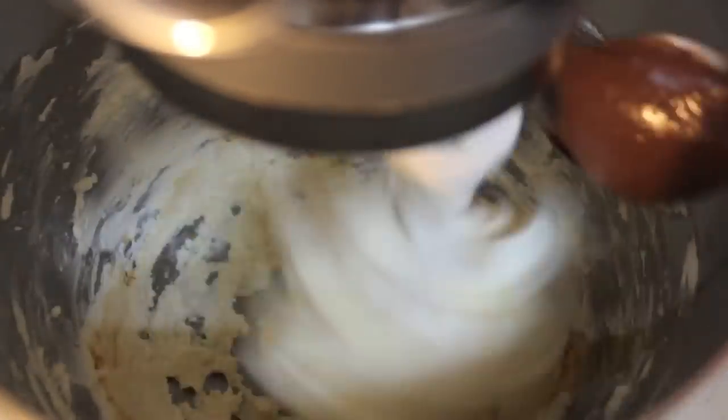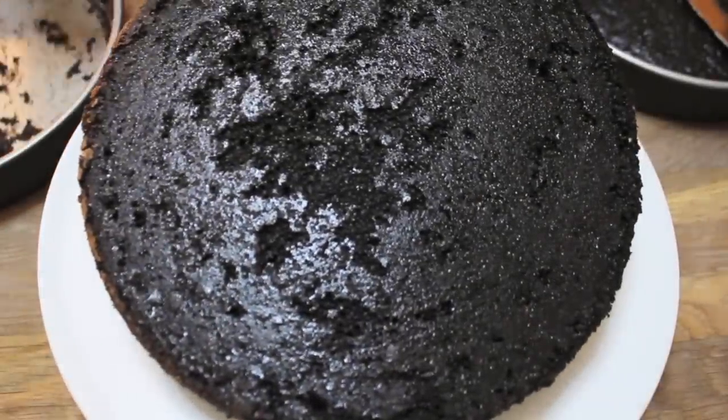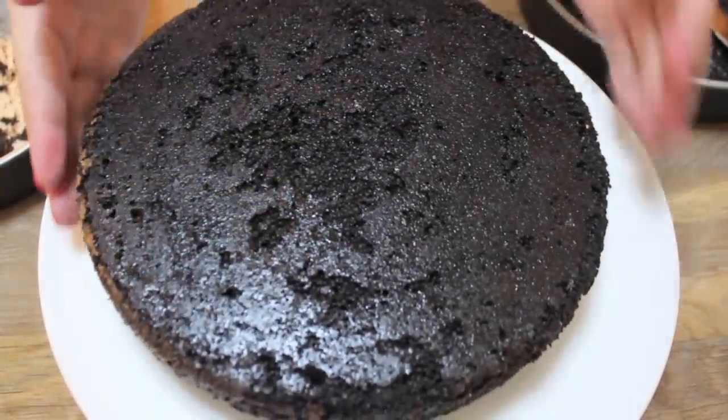Now we're going to get started on our Nutella cream cheese frosting. Here we have some unsalted butter and cream cheese — cream those together, then add a tiny splash of vanilla extract. I used about four tablespoons of Nutella; you may use more or less. Then add some cocoa powder, powdered sugar, and a little bit of milk, and mix on high speed for about three to four minutes. Don't forget to scrape the sides and bottom of your bowl.